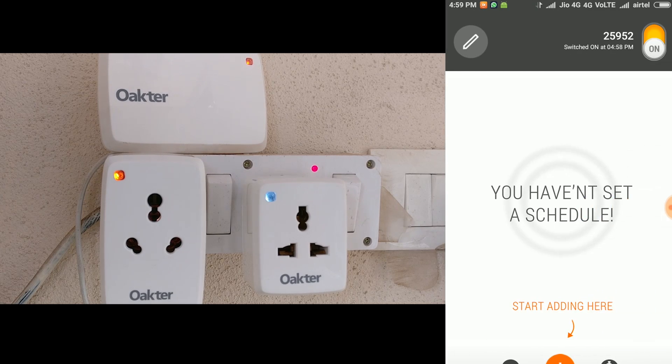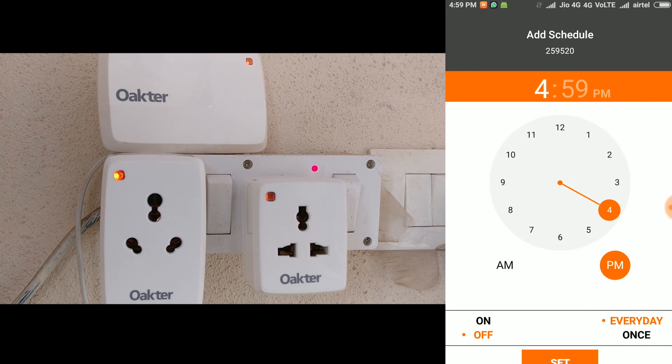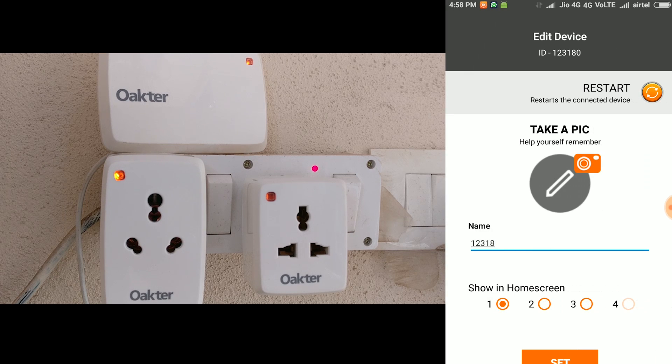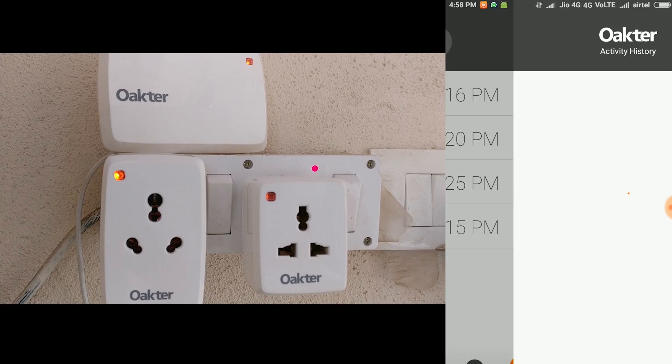The scheduler is pretty simple. You can add different time slots and schedule devices to go on and off automatically. Even the interface for the scheduler is beautifully done — it's like setting an alarm on your mobile phone. You'll find the interface very similar if you're an Android user especially, so it's very intuitive and simple to use. You can also rename these devices and put a picture of them so that you don't forget what these plugs stand for.